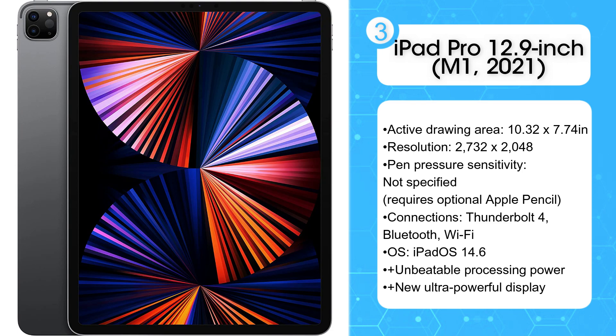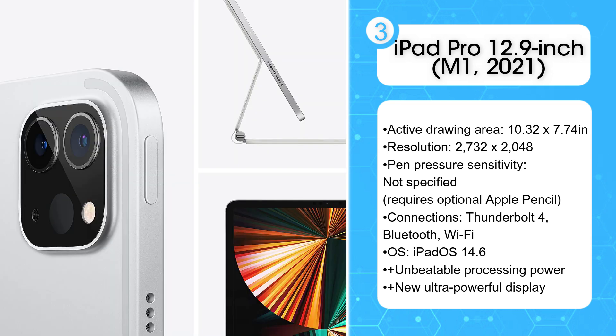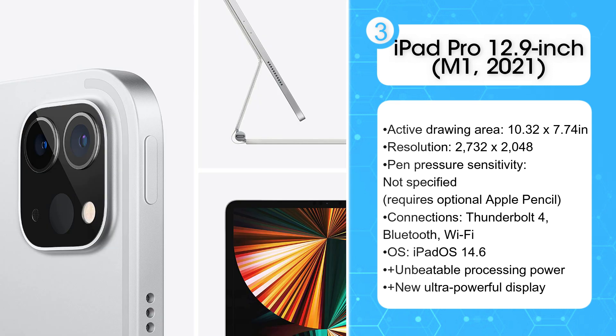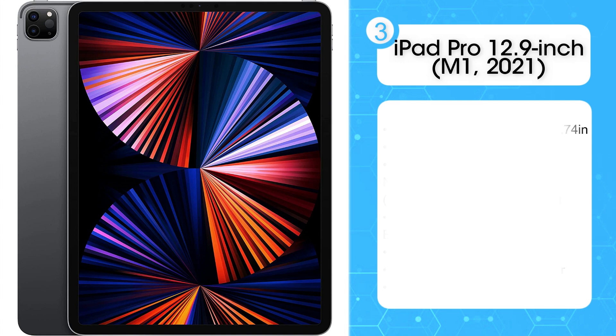Drawing with the Apple Pencil 2 is still a smooth and intuitive experience. The new screen really is an improvement across the board, with not only greater overall brightness, but improved control of local dimming, meaning that areas of contrast have greater nuance and definition to them.